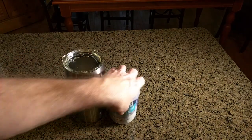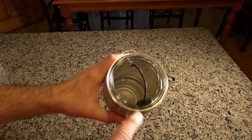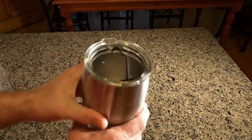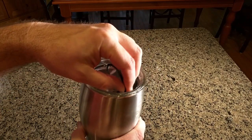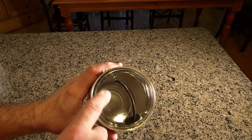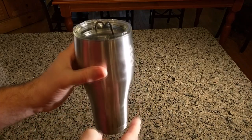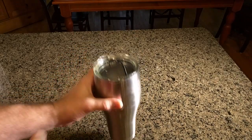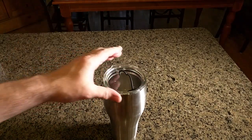Now let's go over the gasket. This is unique — I've never seen a cup that has this. It has a little pull silicone seal and you just push it right back in place. There's a little hole right here that allows ventilation. Also, when you put a hot drink in here, if you didn't have that hole it would try and push that top right off, so that little hole is important.